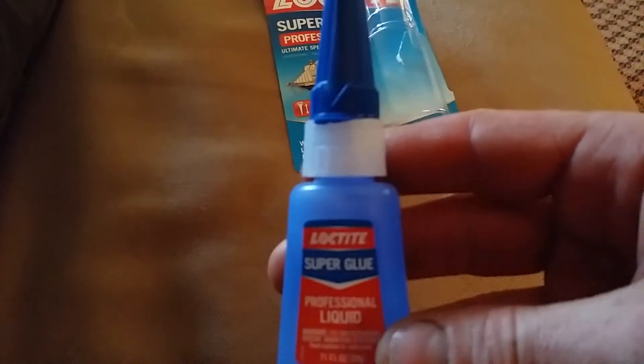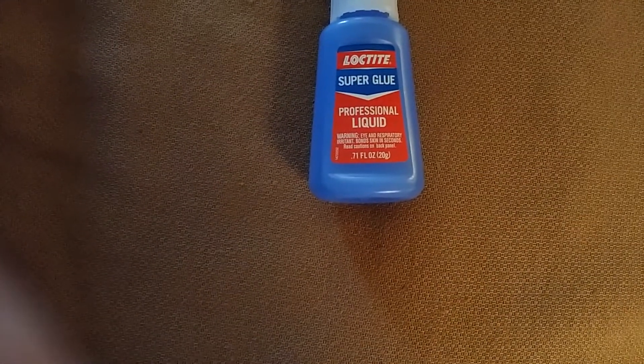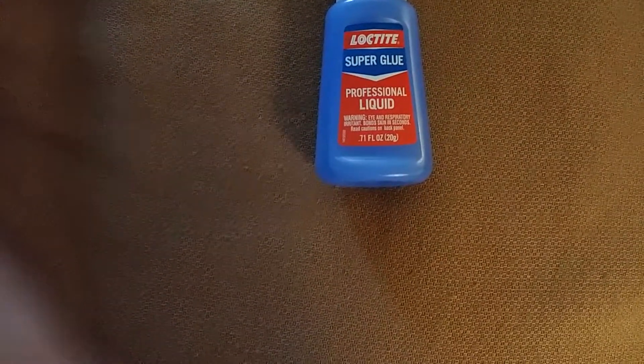It's kind of hard to do this with one hand. This is a lot of fluid. Let me see if I can focus on the label a little better. This thing doesn't have zoom or macro. 0.71 fluid ounces — that's a lot of super glue, Eli.